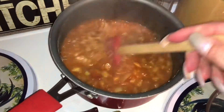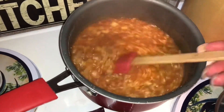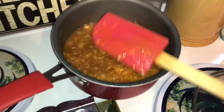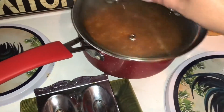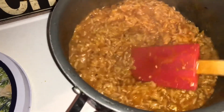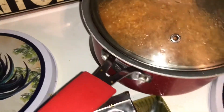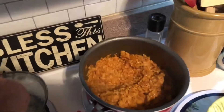Give it a stir, then turn the heat down to medium. Stir this every few minutes and let it cook for about 20 to 25 minutes until all the liquid is absorbed and the rice is tender. Once it's ready, just put it in a bowl to serve.